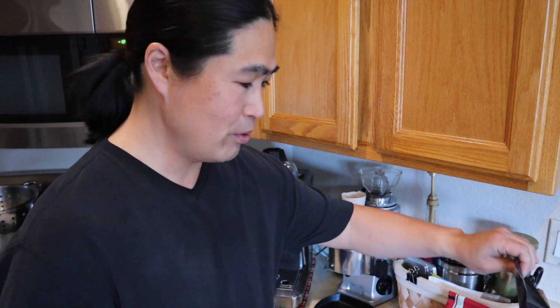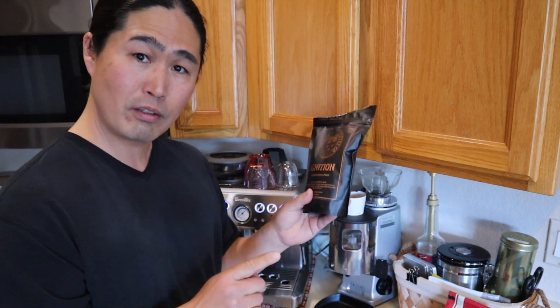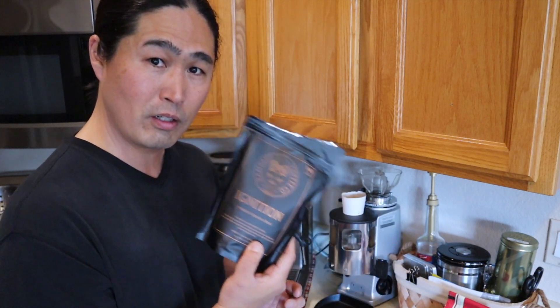I am going to be using the Rampage coffee from Canada — thank you, Rampage. Dustin and Nicolette own the company in Canada. I know a lot of you are watching from Canada, so give it a try.